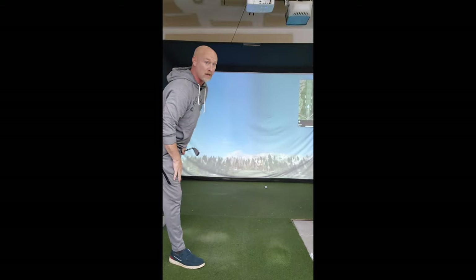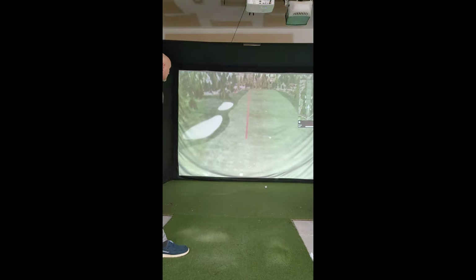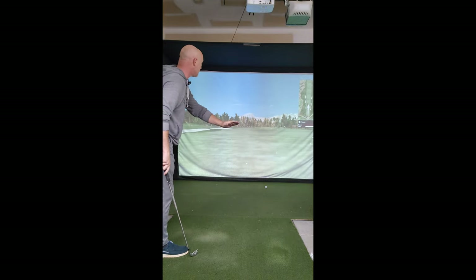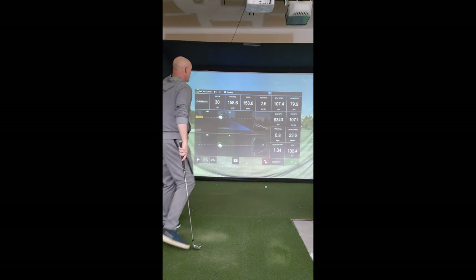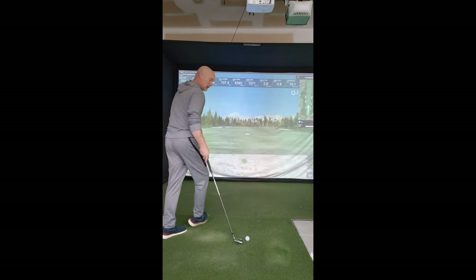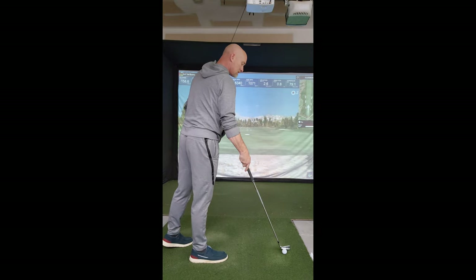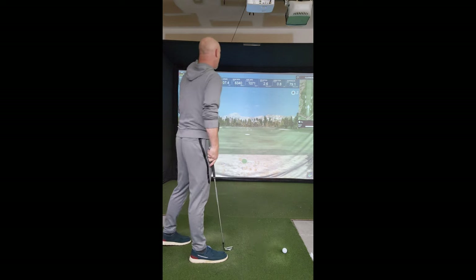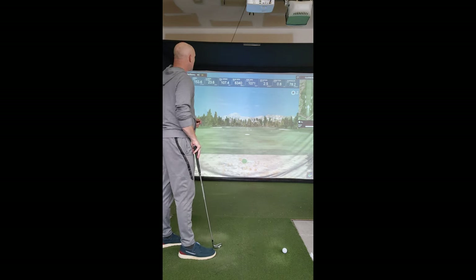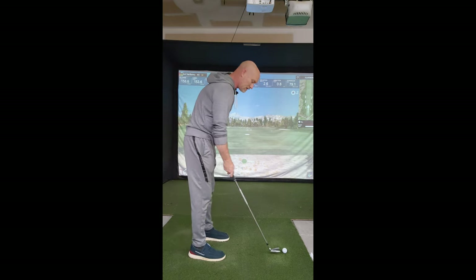Excellent strike. A little bit more aggressive draw, carrying out past 150. Ended up left of target because it started on the line and drew pretty hard. 154 carry, 159 total — very good contact. It felt like it went pretty high — I launched it at 24 degrees. Let's do another one. Take it inside.